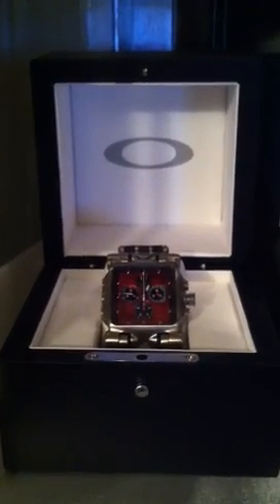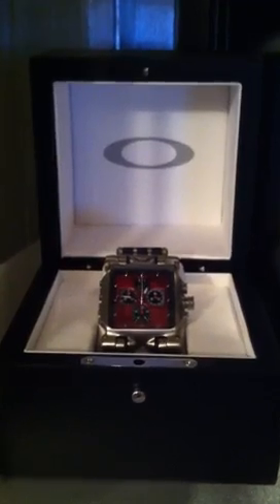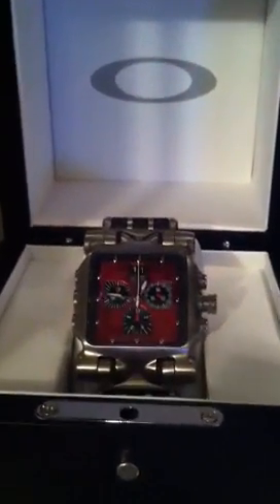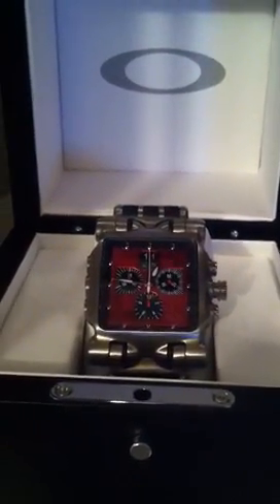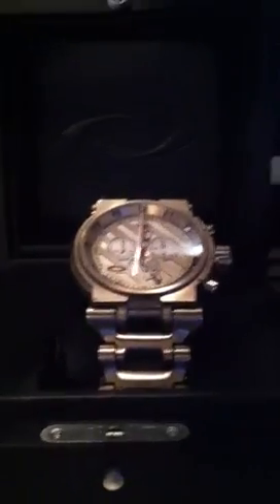Hey guys, this is Oakley Pit Boss 84 just doing an update on my watch collection. I did a review earlier on three of my watches. This is one of them — it's the red face Minute Machine with the rubber strap. I have the silver face Minute Machine with the titanium bracelet, and I have the Hollow Point.